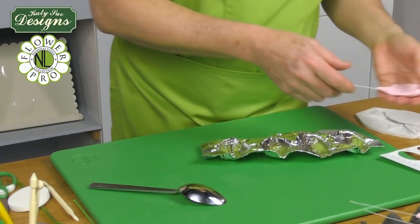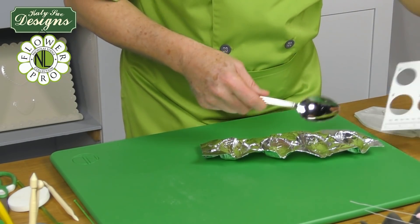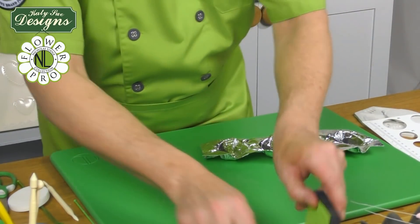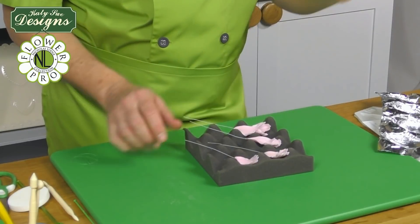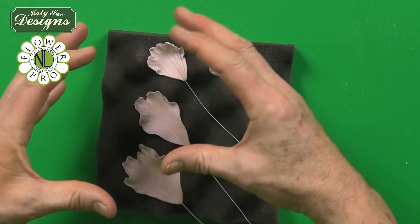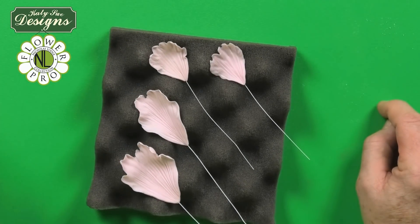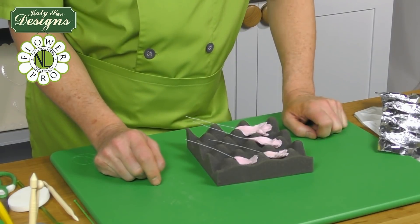Find a spoon about six to seven centimeters long — a suitable plastic or metal kitchen spoon works well as a former. For this flower's production: make five small petals, five medium, five large, and then five, ten, or fifteen extra large depending on flower size. The bigger the flower you want, the more extra large petals. I'm using ten extra large for a total of 25 petals. In the next step I'll show how to color and assemble the flower.